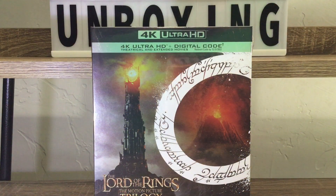Hey everybody, it's Benny One and I'm back with another 4K unboxing. We got some of my favorite movies right here ever — the Lord of the Rings Motion Picture Trilogy, everybody!